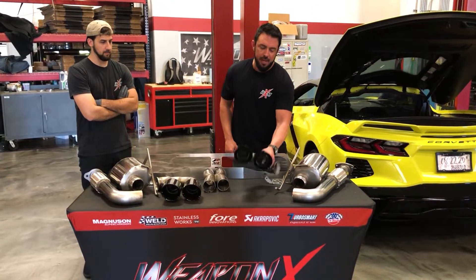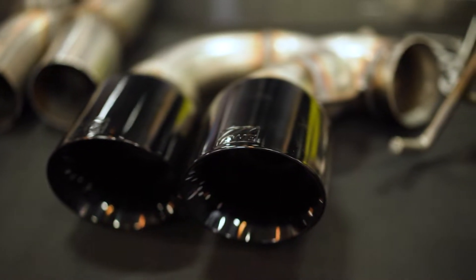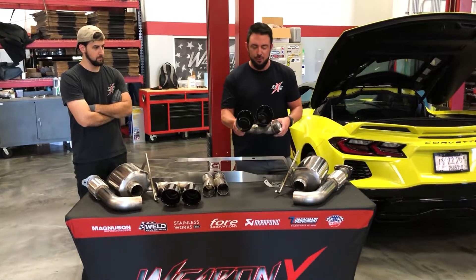You guys have your choice of black or polished tips. We chose the black tips and as you can see they are four and a half inch round, because a lot of you guys don't care for those square tips.